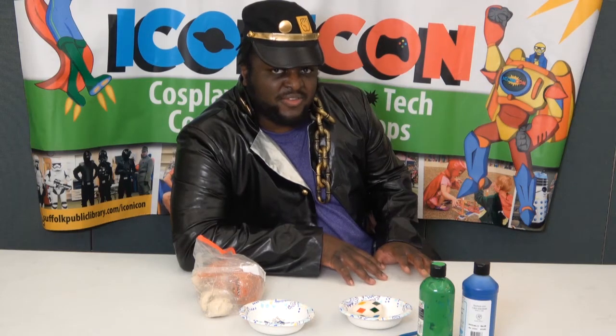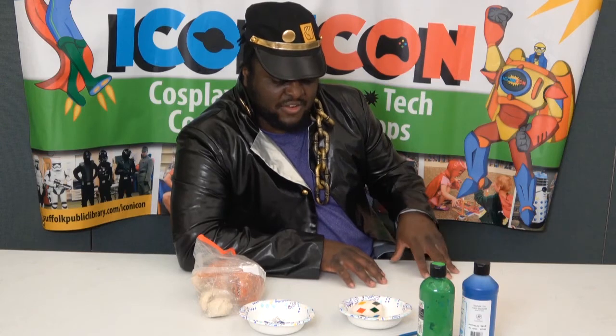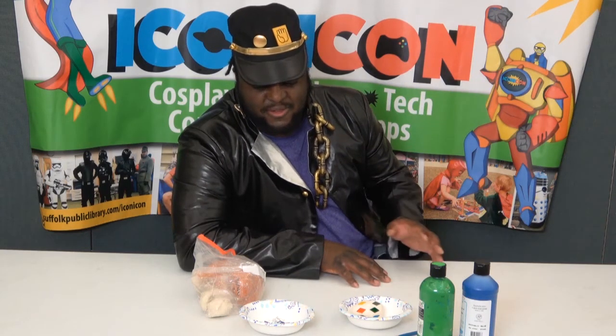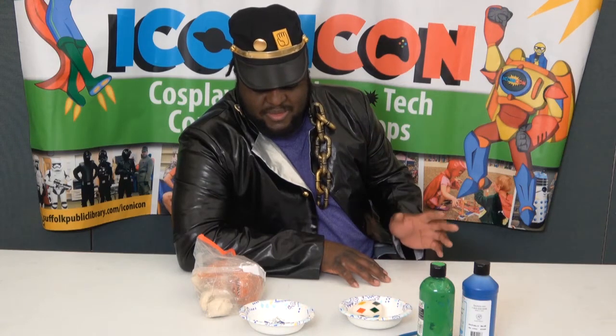Hello and welcome to another Iconocraft program. Today we are going to be making clay dragon eggs. If you go onto the Southern Public Library website, you can find information about registering for the kits for these programs — this and the other Iconocraft programs. Definitely check it out, or just follow along with me.